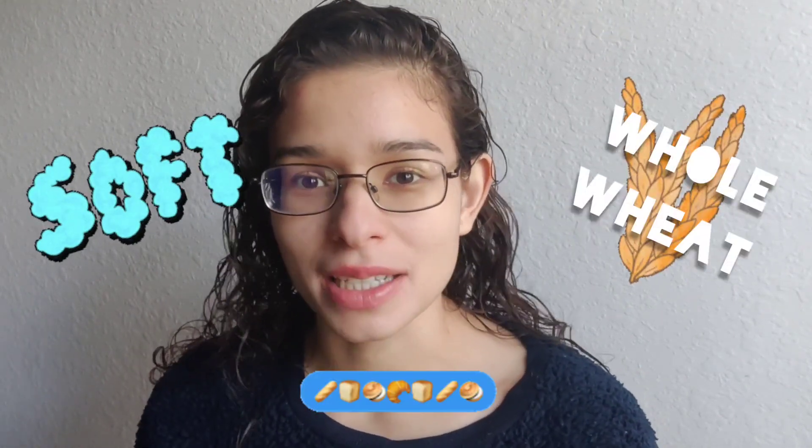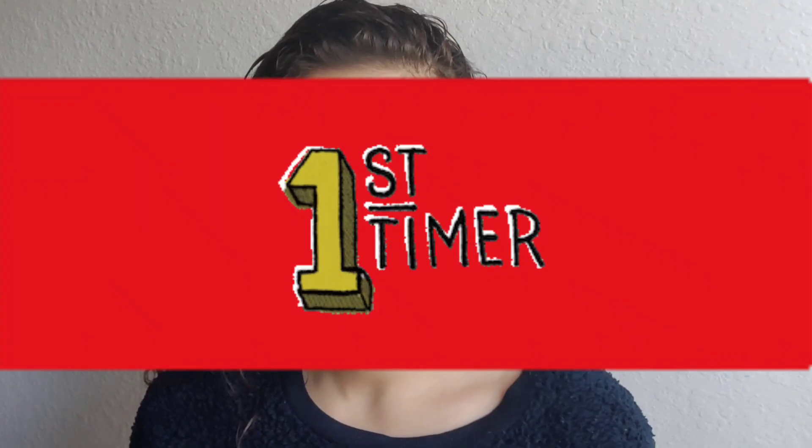Welcome back to Not To Hear. We will be making some soft whole wheat bread today. It's my first time making whole wheat bread. Let's go.